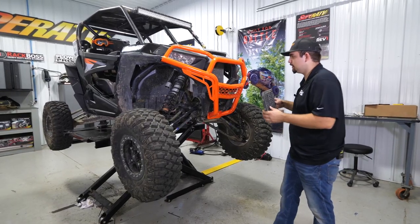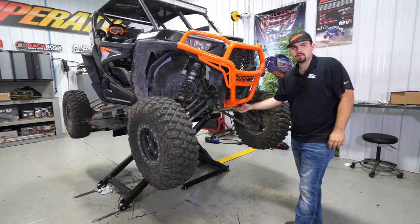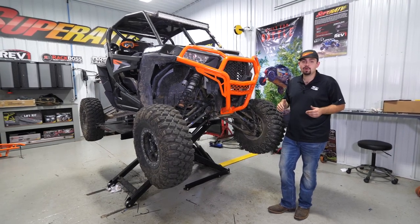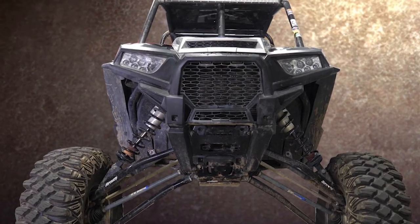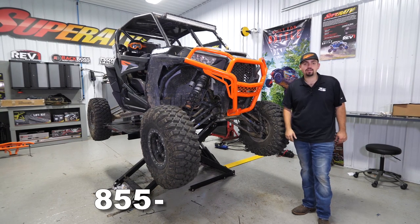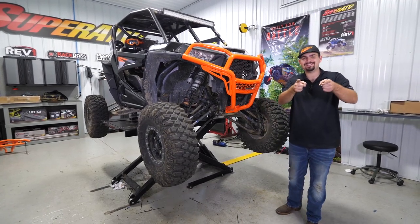We're going to go ahead and grab our grille and get it reinstalled. Since we're running our skid plate in the front, we'll go ahead and reinstall our self-tapping screws. And there you have it — that's how quick and easy it is to install Super ATV's heavy-duty front bumper on the Polaris Razor Turbo. For more information, give us a call at 855-743-3427 or check us out at SuperATV.com. Thanks for watching and we'll catch you next time.